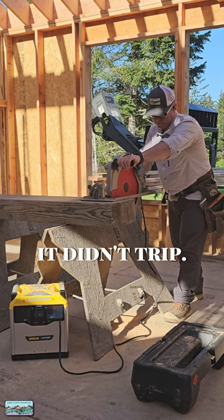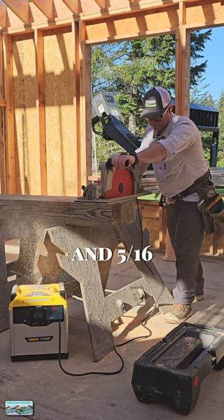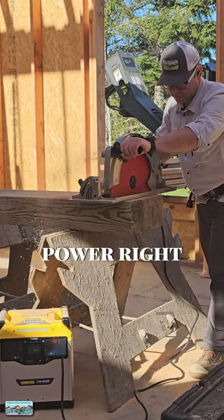That's right, and it didn't trip. Here comes the 16 and 5/16 inch super beam saw — whatever we wanna call this thing. That is pushing a lot of blade. Listen to it power right through.